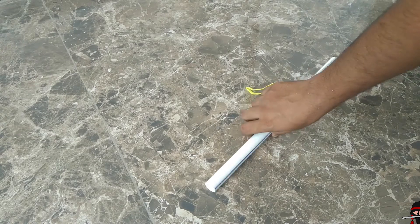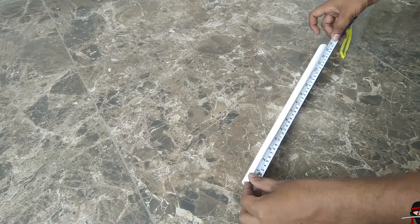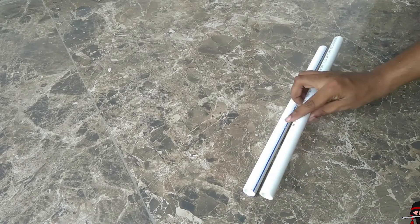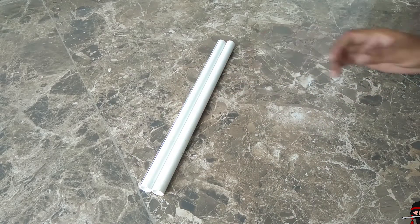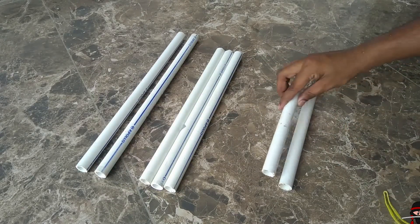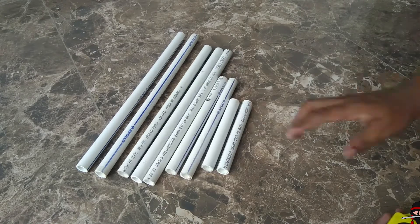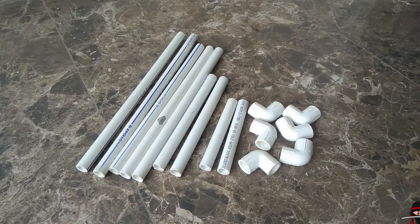For the frame, I am taking three-quarter inch PVC pipe. I'll be taking 2 pipes of 400mm, 3 pipes of 350mm, 2 pipes of 250mm, and 2 pipes of 150mm. I'm also going to use 6 elbows and 2 tees.